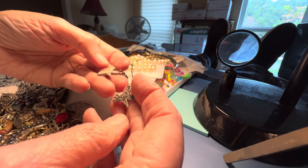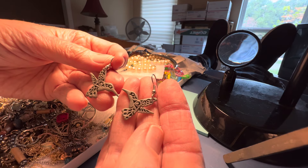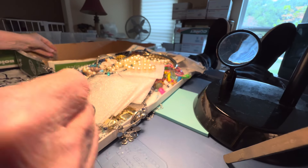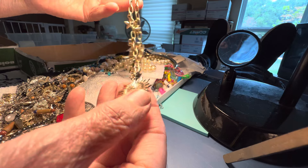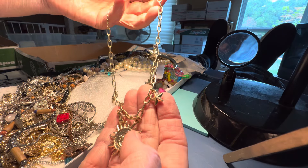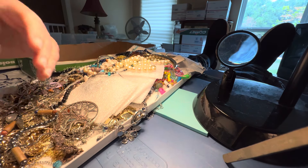Hummingbirds, $2. They look to be pewter. They're not marked. Earrings, pierced. Sun and moon necklace, $4. $4.